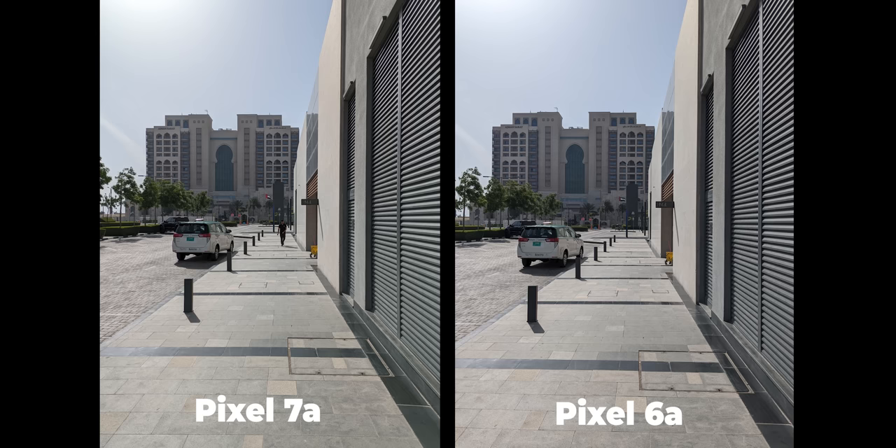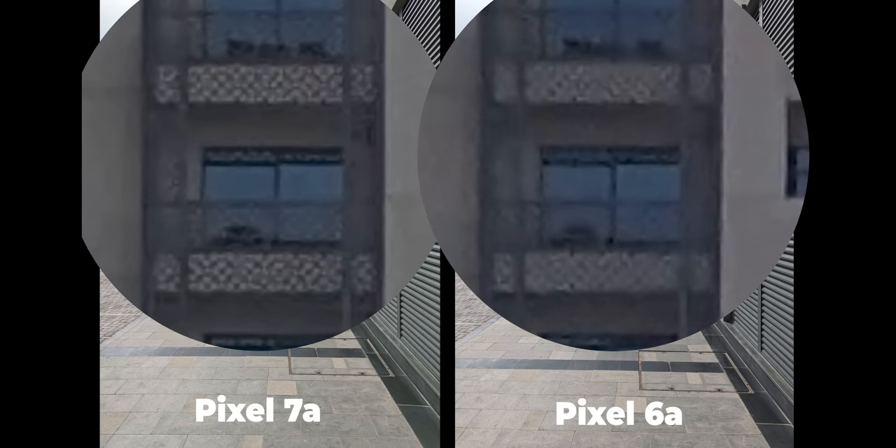Here's an example photo using the main sensor. You can see how much more you get in the frame thanks to the wider field of view, and when I zoom all the way in, you can see more details coming out of the 7a as well.